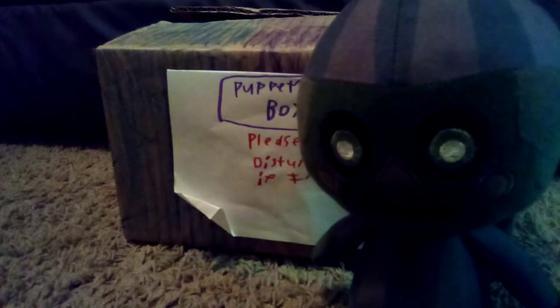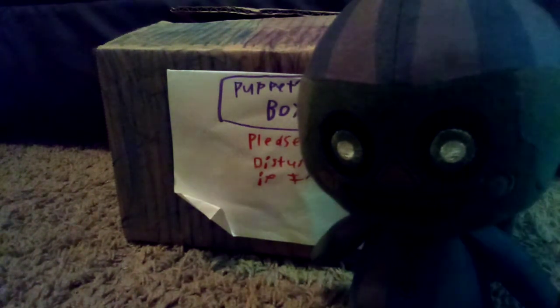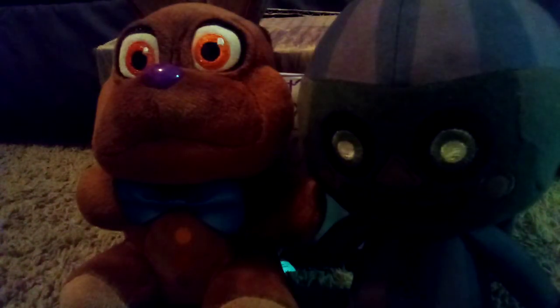If you're wondering about Chocolate Bonnie — yeah, Chocolate Bonnie is a Walmart exclusive, only at Walmart. I did not find him in a store though, because when he was first released I looked in all the stores and he wasn't there, so I bought him online instead for about $30.